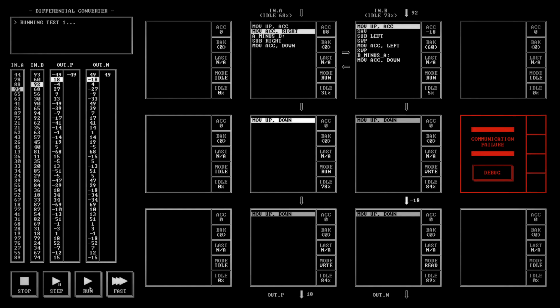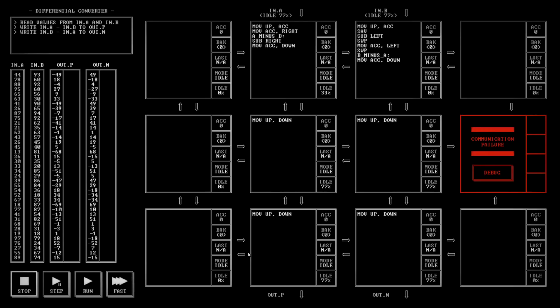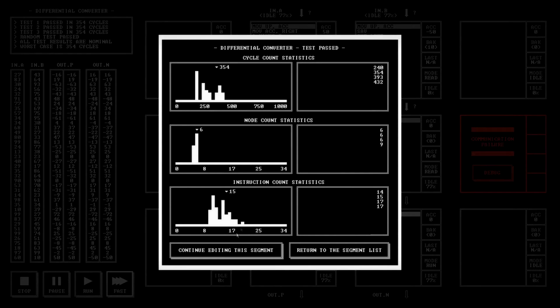It may not be the fastest solution, but having that little swap of the accumulator and the BAK register lets us do this. 354 cycles, 6 nodes, 15 instructions — right about in the middle of the pack in terms of solutions. Labels don't count as instructions, by the way.